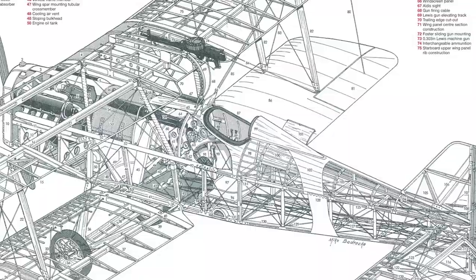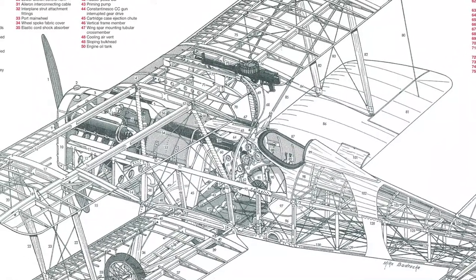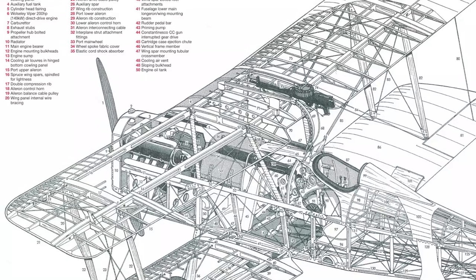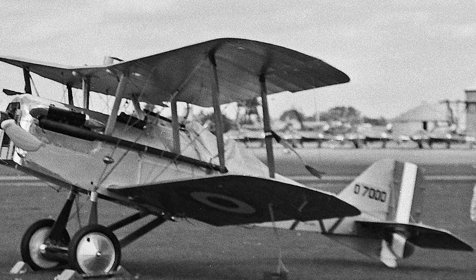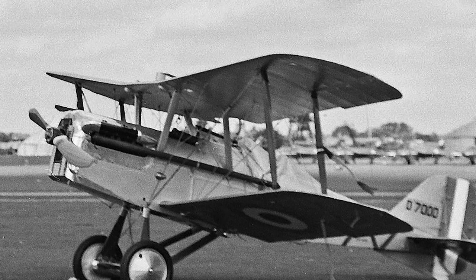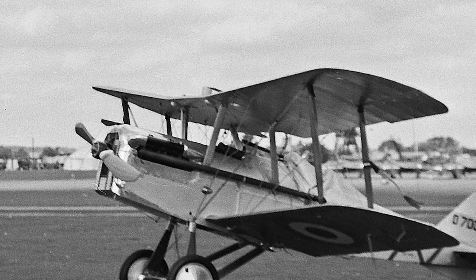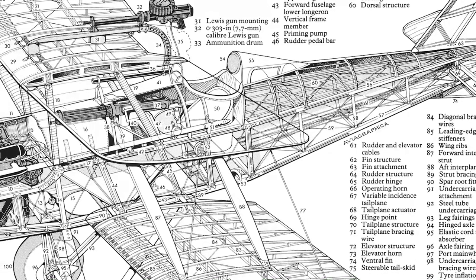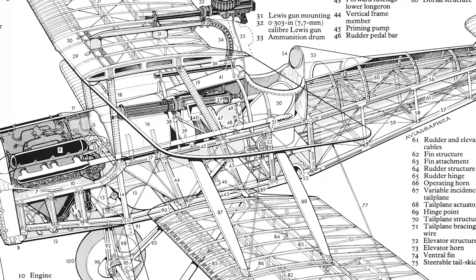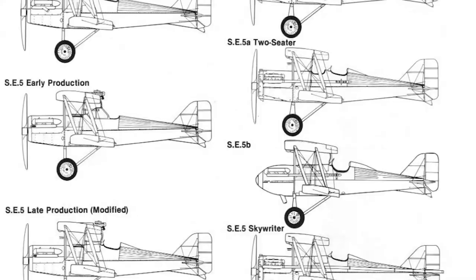The SE5 was designed as an aircraft with a green pilot in mind, while also ensuring it could be produced in sufficient quantities. It was designed by Henry Folland, John Kenworthy, and Major Frank Goodden of the Royal Aircraft Factory in Farnborough, based around the new 150 horsepower Hispano-Suiza 8 engine, which offered excellent performance but was initially unreliable. The first of three prototypes flew on November 22nd 1916. The first two were lost in accidents — the first killing chief test pilot Major F.W. Goodden on January 28th 1917 due to poor wing design. The third prototype underwent modifications before production began.